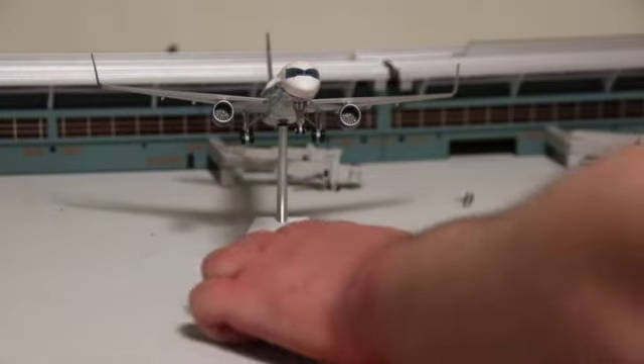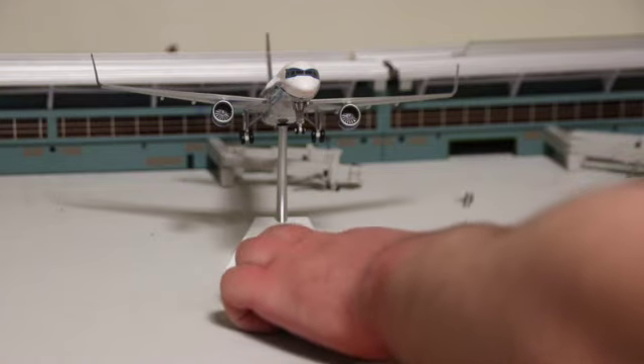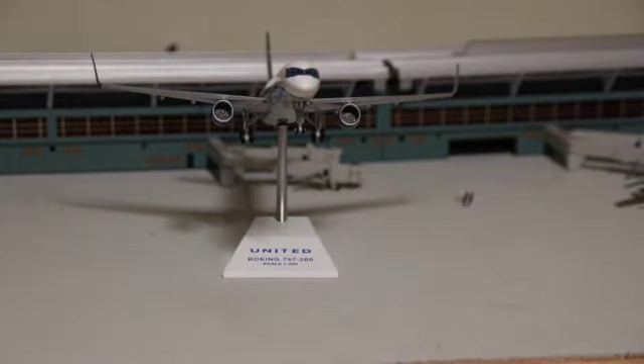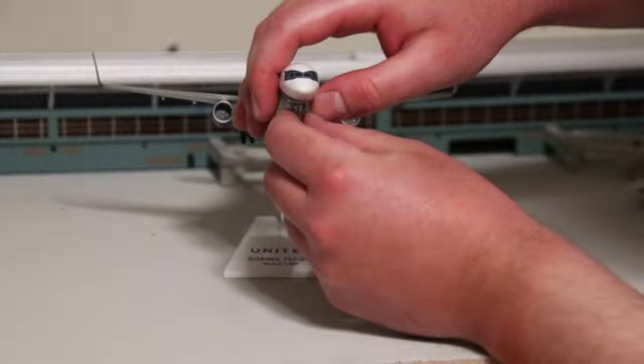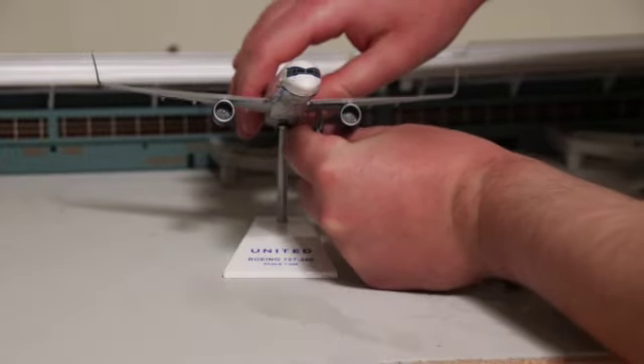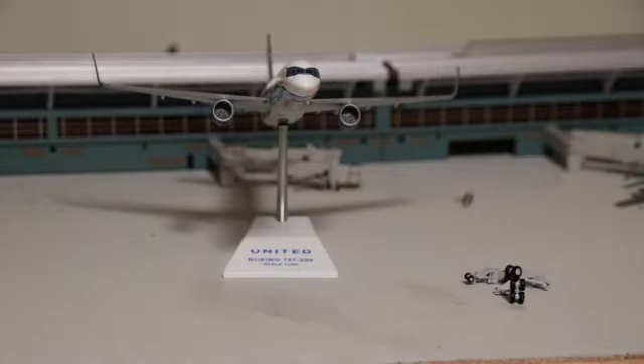One really amazing feature about this plane: it's the officially licensed United Airlines Boeing 757-200 in 1-200 scale, and it comes with a very good quality stand with metal construction so the plane won't break. The Gemini Jets 1-200 scale stands feel like they could break — I tried one with my 1-200 Spirit model and the plane almost fell over. Luckily it didn't. One very cool thing is that you can take the wheels off — they are magnetic and come off very easily.